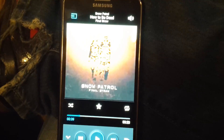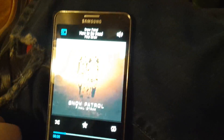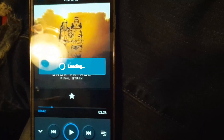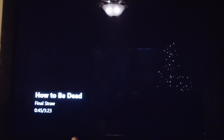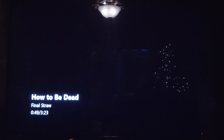I just thought I'd show you guys how you can wirelessly stream music to your Xbox One. Alright guys, just thought I'd show you that — Xbox, go home.